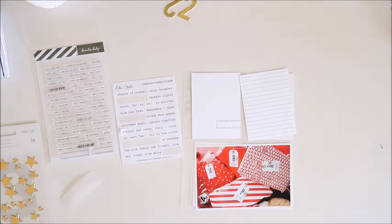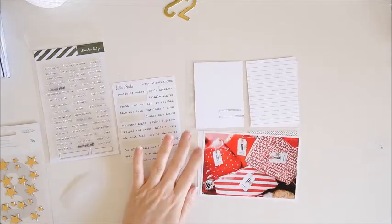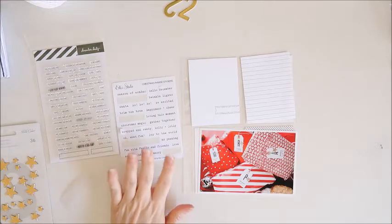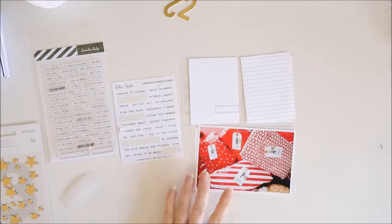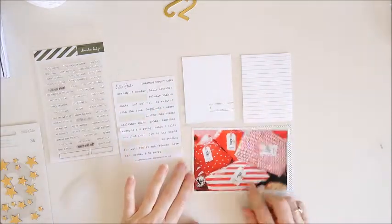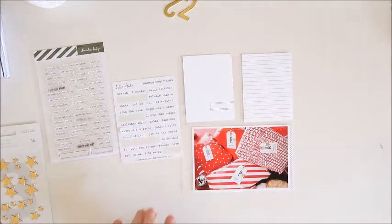Hey everyone, today I'm continuing on with my 2018 December album, and I'll be working on days 22 and 23. I've already got a few bits and pieces here picked out — a couple of journaling cards and my photo for day 22. I'll pop you on fast forward and get ready.